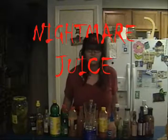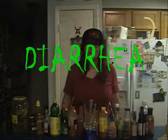Today we're going to make my special blend of Nightmare Juice. This is supposed to be something that is so horrifically acidic, and it bones your stomach and you have terrible, terrible nightmares. Either that, or you just get really bad diarrhea.